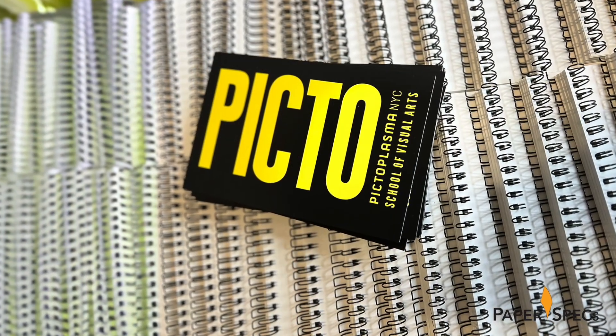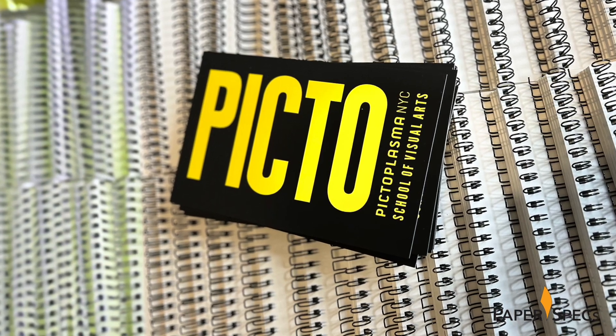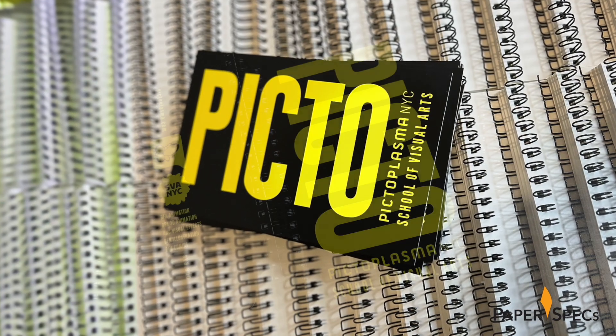For designers, a notebook is so much more than just a few sheets of paper tucked between covers. It's a place where our imagination can run wild. That's why many events for creatives provide them as giveaways. Yet when was the last time you received one that both looked stylish and felt like something you would want to hold for hours on end?